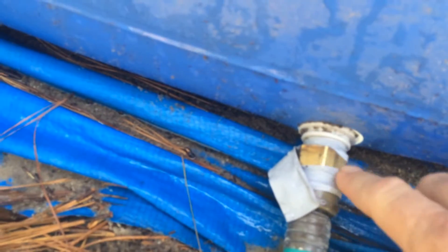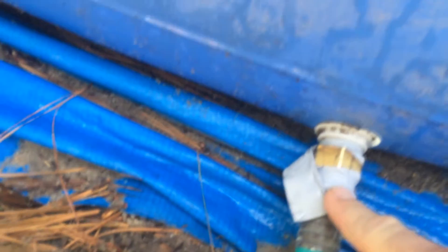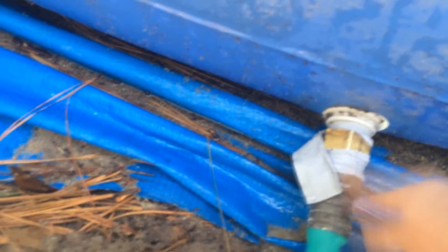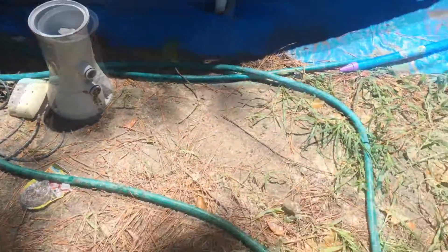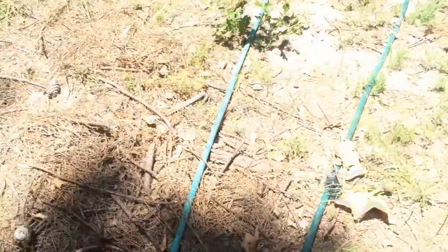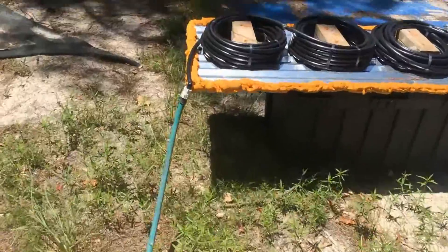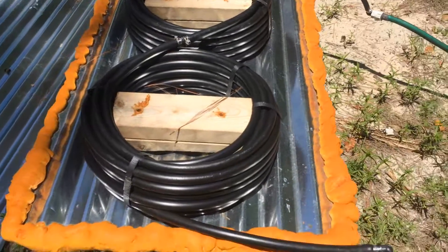As you can see right here, this is a three-fourths machine thread to three-fourths hose adapter. We just have two standard water hoses here that are about 25 feet in length each, giving us 50 feet of water extension. The 50 feet come out this way.